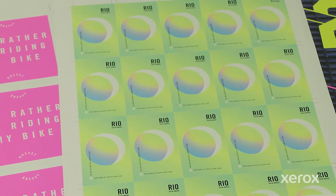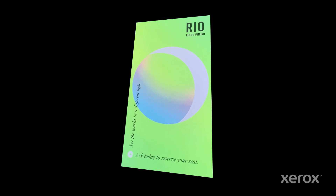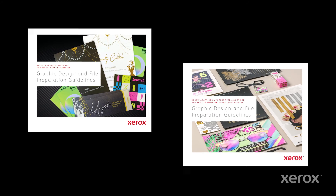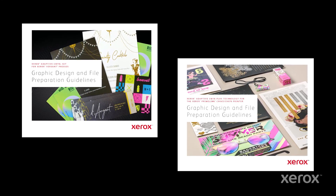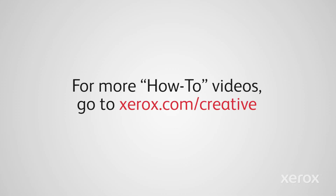Remember to let your print provider know you've designed for the fluorescent kit, and ask for a proof to ensure your job prints as expected. Be sure to review the Adaptive CMYK Plus Kit Graphic Design and File Preparation Guidelines for more ideas, tips, and detailed instructions on how to use this exclusive technology to add sparkle and glow to your designs. For more how-to videos, go to xerox.com/creative.